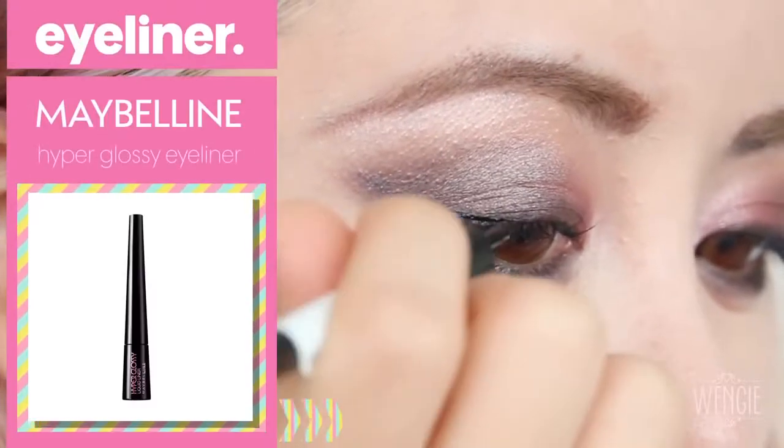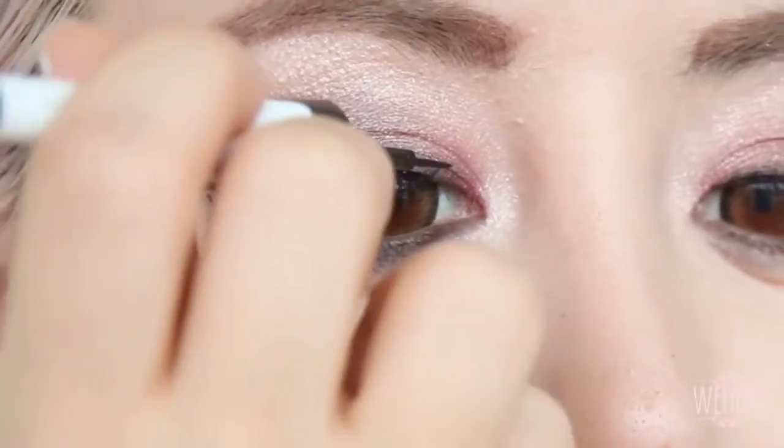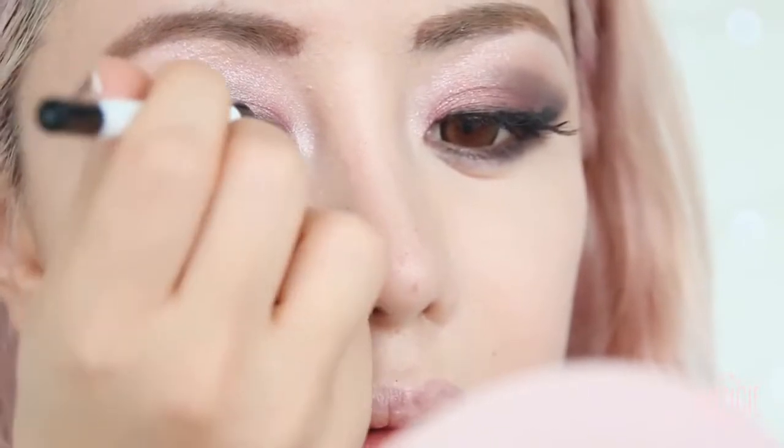I thought I could get away without a liquid liner, but after looking at the look, I definitely needed to add a liquid liner — to really define the eyes again, because you smudged the previous liner out to create the smoky look.